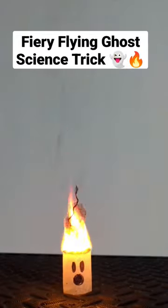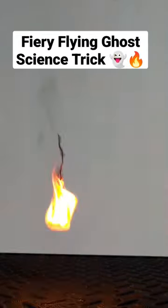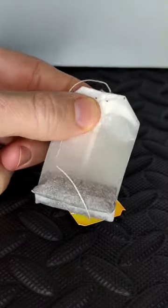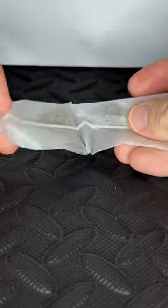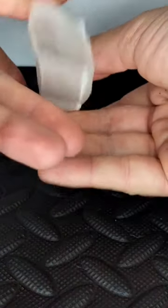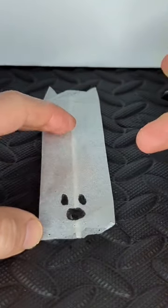This is the Flying Fiery Ghost Science Trick. Take a tea bag and remove any staples. Then open up the bag and dump out the tea. Open the bag up a little bit more so it's kind of like a tube. I used a marker to draw a ghost face.